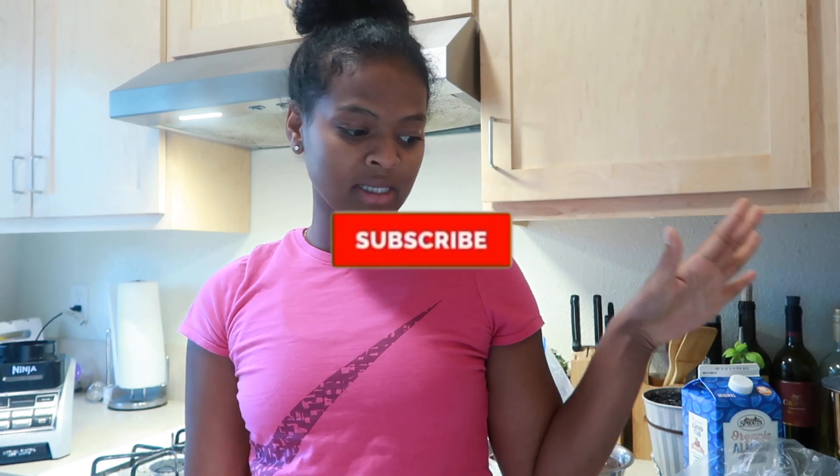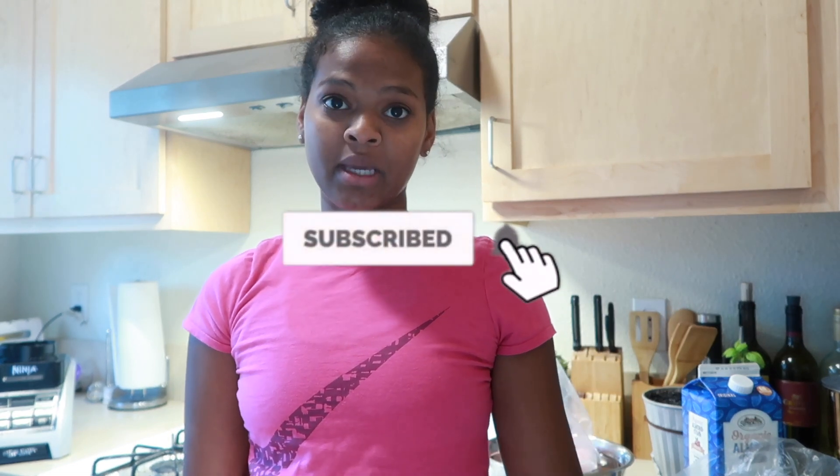What's up guys, welcome back to another video. So today I'm going to be showing you guys my meal preps that I'm making for this week.